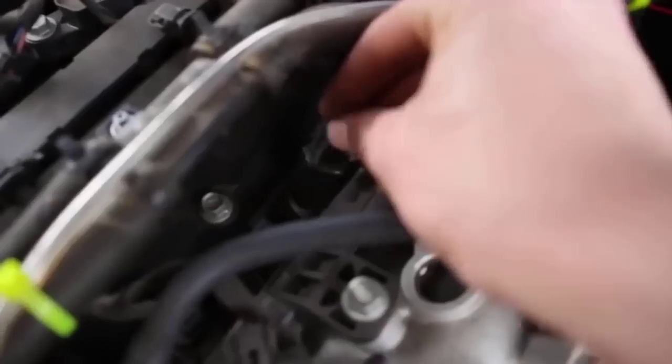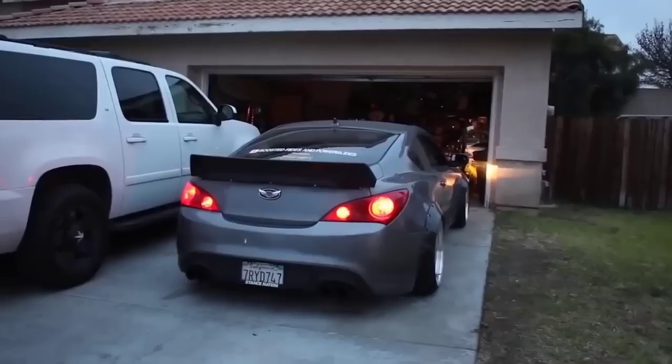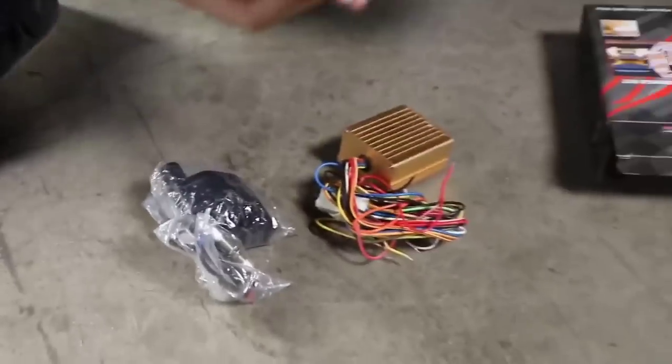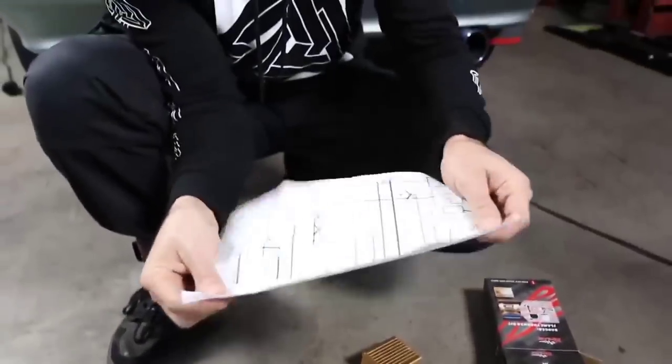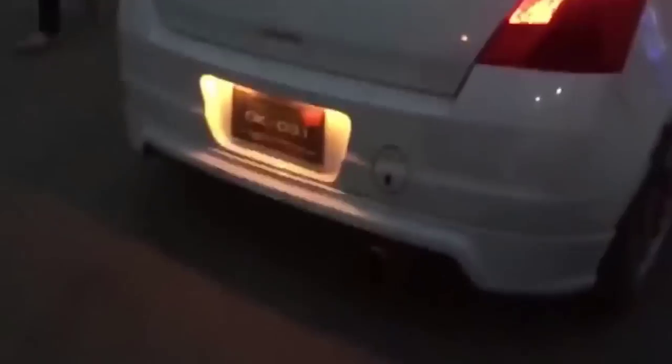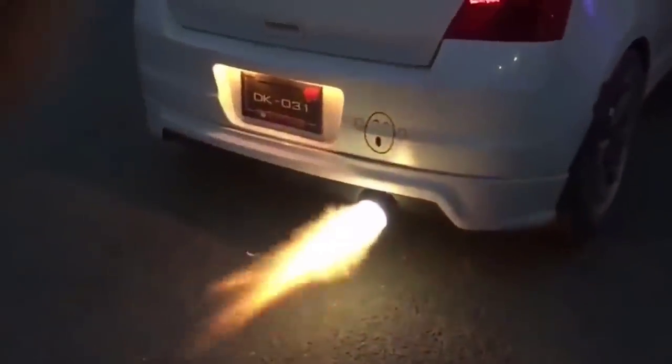If you have a car and often wonder what else to surprise people around you, then you just need a set to create a flame — dragon's breath. The kit consists of a coil, switch, relay, a small set of wires, and the igniter plug itself. The guys in the comments write that it can be installed by yourself, but the manufacturers recommend turning to professionals, which is certainly better. Just imagine how cool it is to drive a car with dragon flames from the exhaust pipe, especially at night and of course where there are a lot of people.